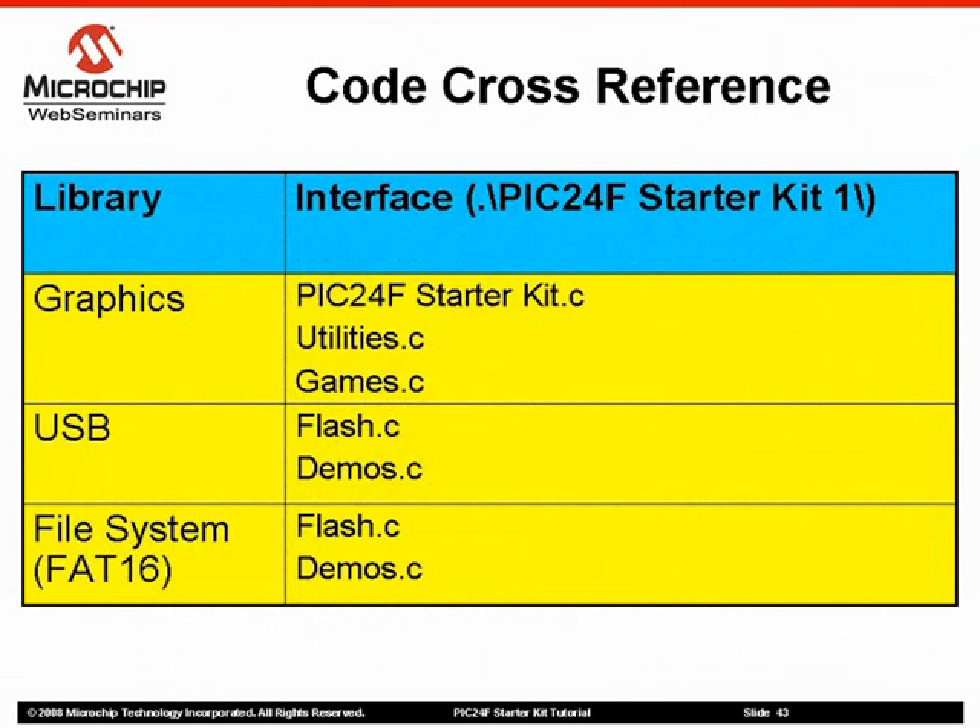If you would like to see examples of how to interface with the various libraries, please refer to the following source files in the project directory. The files PIC24FStarterKit.c, Utilities.c, and Games.c provide the best examples of interfacing with the graphics library. The files Flash.c and Demos.c show how to utilize the USB and the Microchip memory disk drive file system with FAT16 support.